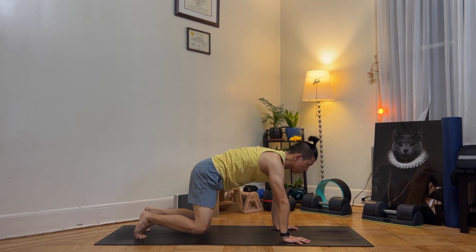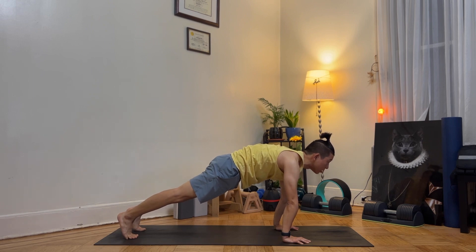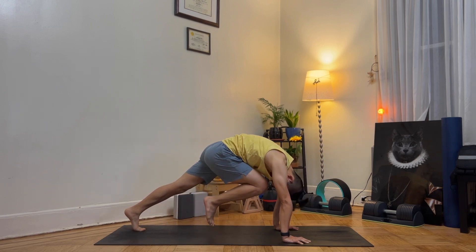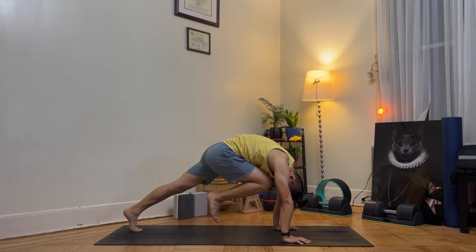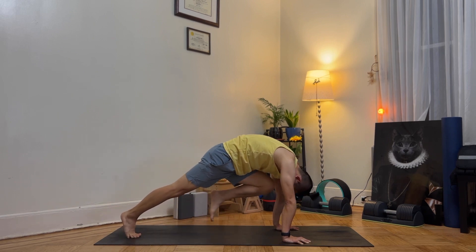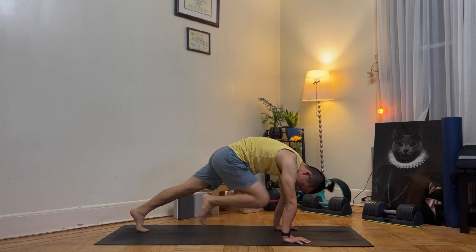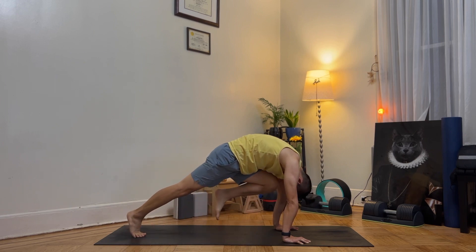Come to a plank pose. Stay there, tuck your tailbone in and push it a little forward. Engage your core for 5 seconds. Then bring your right knee and touch your nose — one. Left knee, touch your nose — two. We're going to do it ten times, alternating knees to nose.